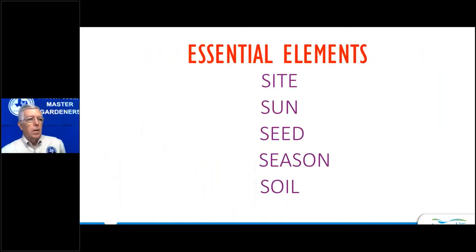Today we'll talk about several key components in gardening. We'll cover the highlights in about an hour. We'll talk about the site — where am I going to plant my vegetables? Sun — how much sun do we need? Seed — what kind of seeds will we plant, where will we get them, and what varieties are best? The season — when do I plant, and what type of vegetable? And soil, which is obviously a major component in gardening.